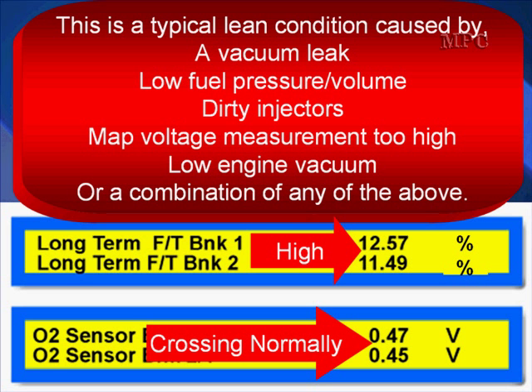This is a typical lean condition caused by a vacuum leak, low fuel pressure or volume, dirty injectors, MAP voltage measurement too high, or low engine vacuum — or a combination of any of the above. Don't forget that last point, because if you have a high-mileage engine with slightly low engine vacuum and dirty injectors, if you fix one and you don't fix the other, you're not going to fix the total problem.